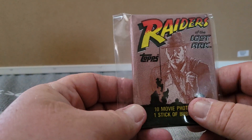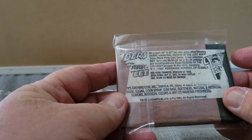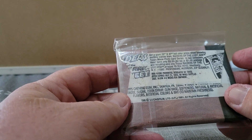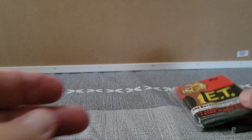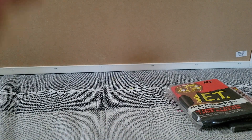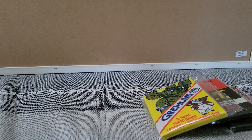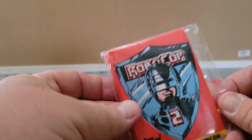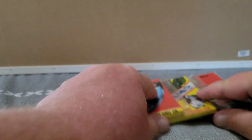So I think there's 20 some packs in here. We got Raiders of the Lost Ark — that's really cool, I think that's from 1984 if I remember right. We have E.T., and next coming up is Gremlins. I thought these would be some fun ones to open. Robocop too — these are all early 80s. I just thought they'd be fun.